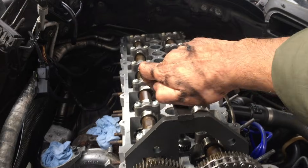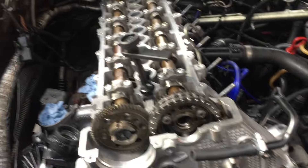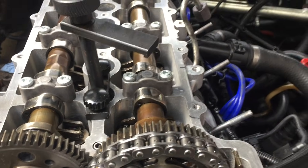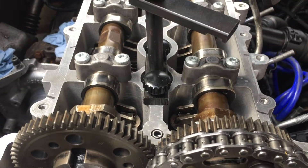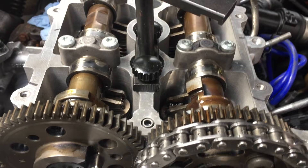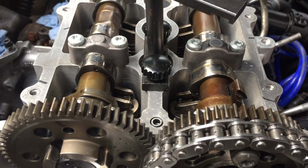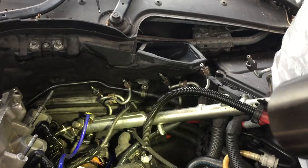The pin is out. We're going to rotate the engine until these cam lobes face to the left again. And then we just want to keep watching the crank as well.